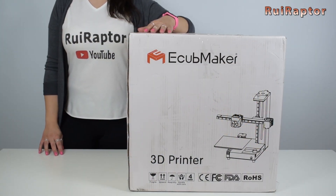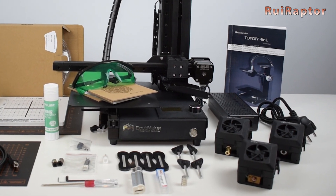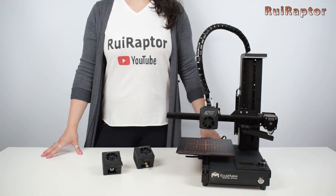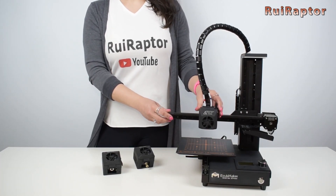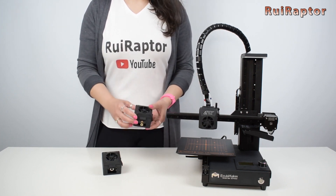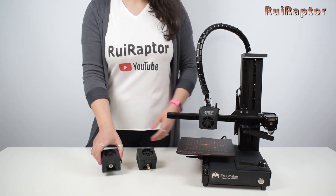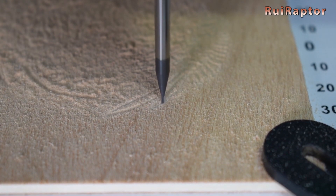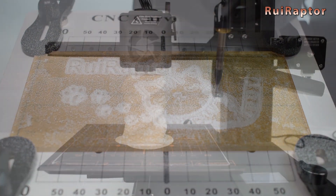As we did in 2019, in 2020 we tested another multifunction machine. This time it was the new EQMaker toy DIY 4-in-1, which in addition to being a dual-color 3D printer, also has a head for CNC engraving and another for laser engraving. Regarding the EQMaker machines, we have an update planned, so stay tuned to our channel.